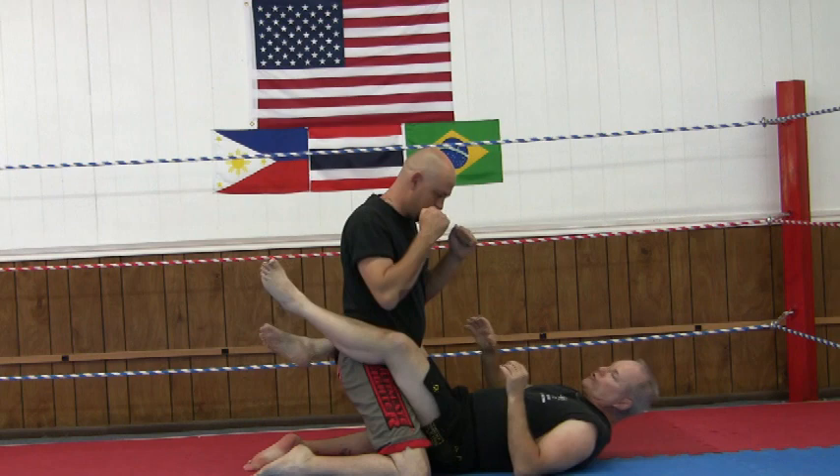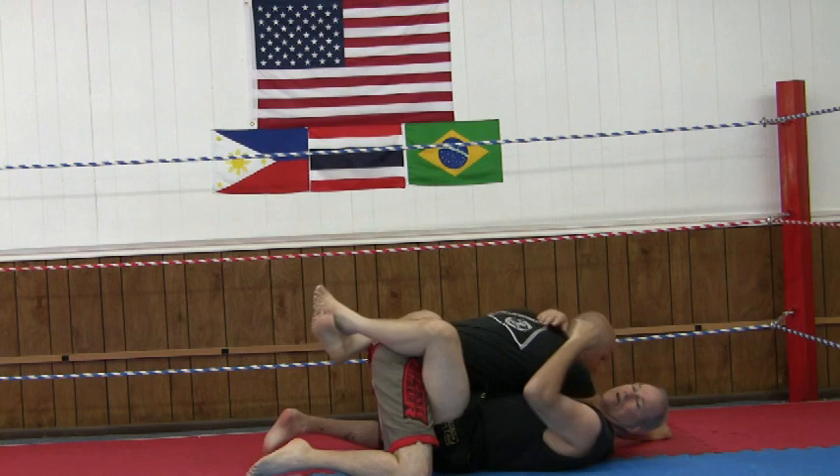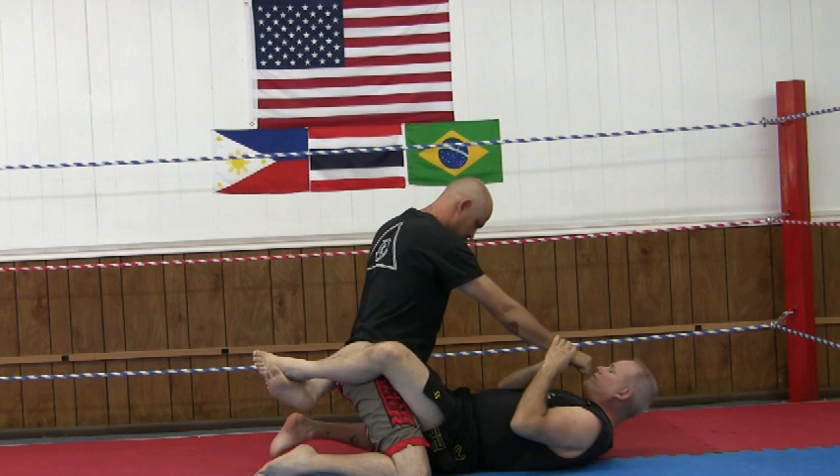In sector two, if he punches, this is called a split entry. I've got one hand outside, one hand inside, and then I would just reel him in. Maybe go to an arm triangle choke, or still try to work my way to the outside.